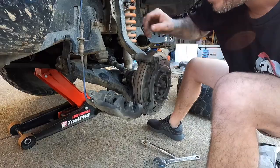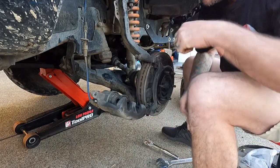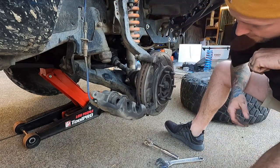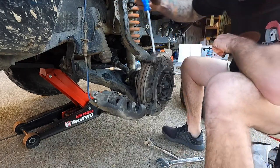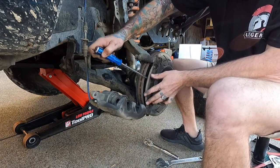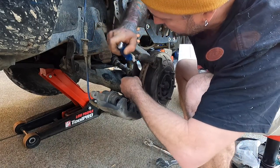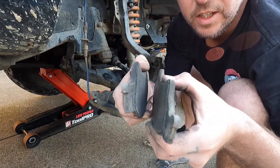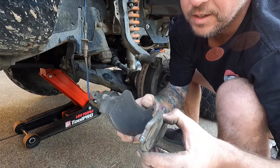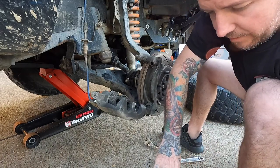There we go. As you can see, the pistons are basically all the way out because I've let these brake pads go so long. What we do now is just take the brake pads out — and as you can see, they've seen better days. But we've got brand new ones here ready to go.